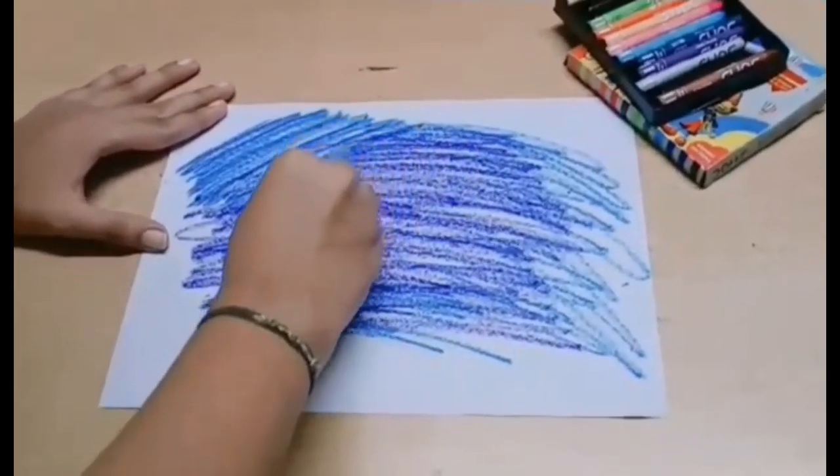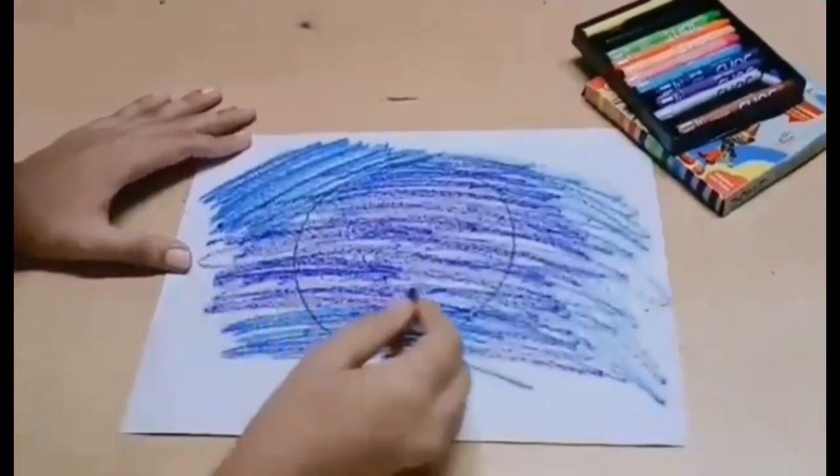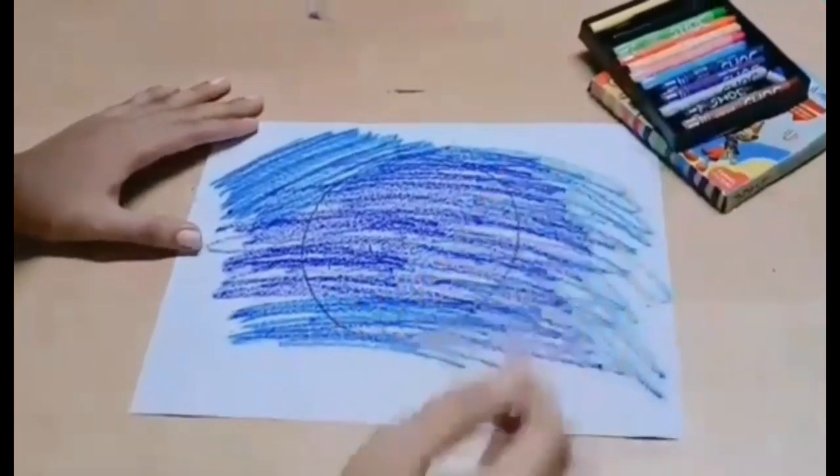Now, parents, draw a circle with a black color crayon on the colored surface. Cut the circle and paste it on your child's cupboard. They will be excited.